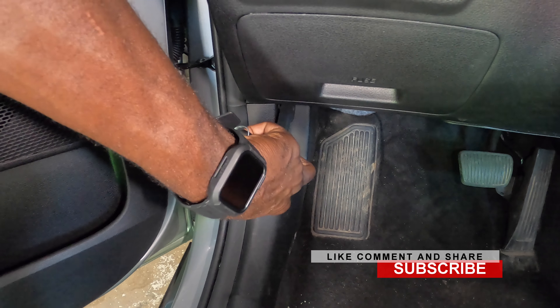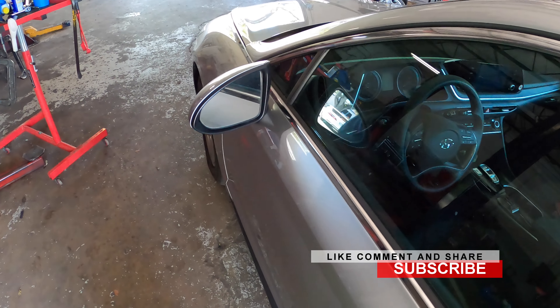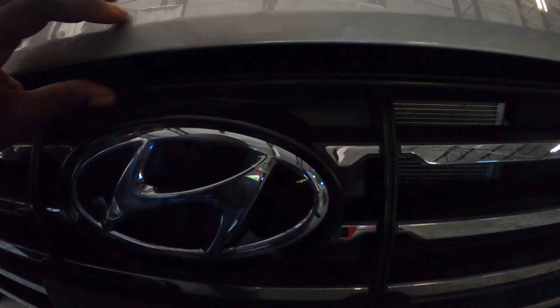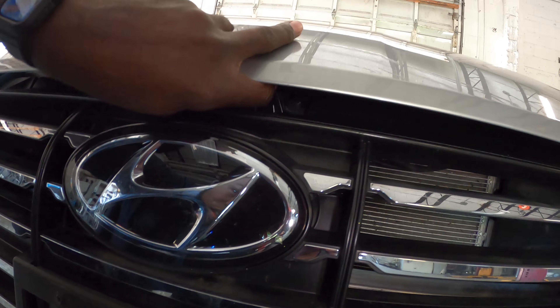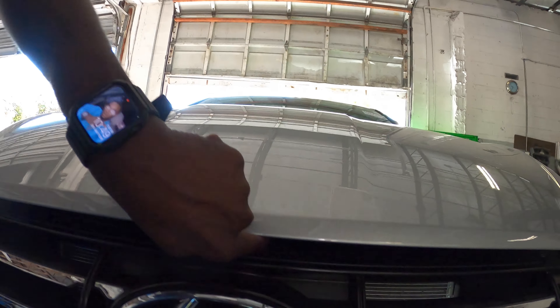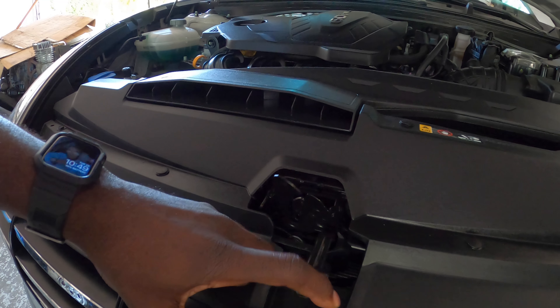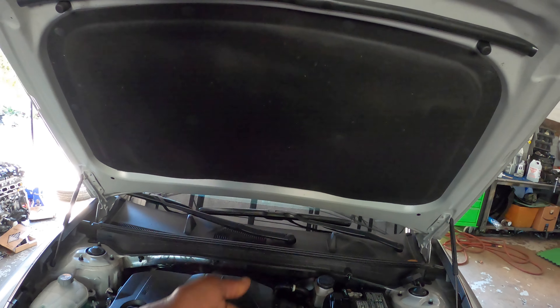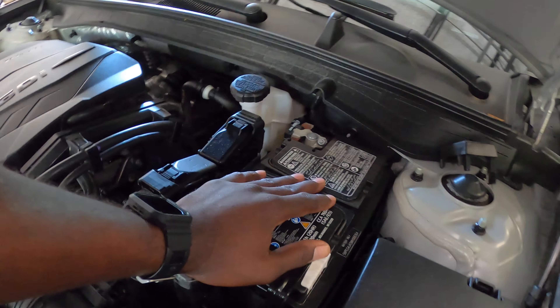And then come in the car and pull this right here and that's gonna open the hood. So you want to come right here and look for this right here — slide it this way. Basically this hook is what you do, and that hook is gonna hook from here and allow you to lift the hood up. The battery is gonna be on this side, the driver's side.